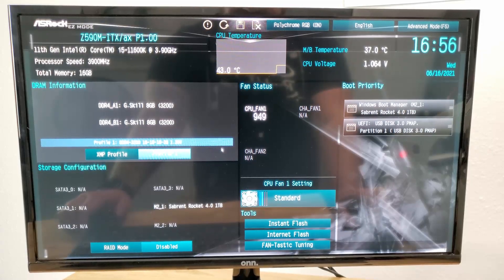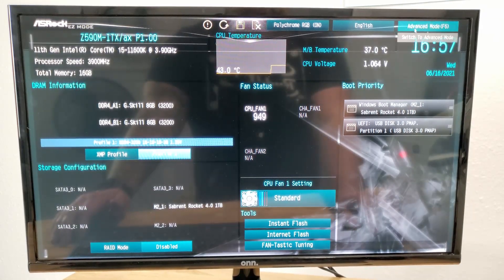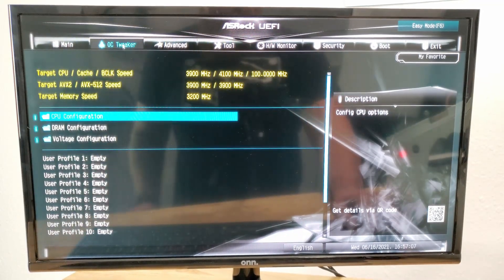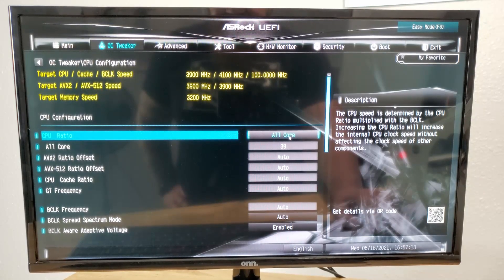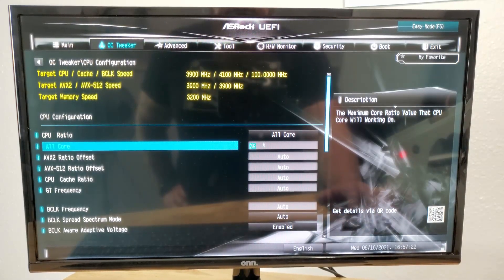This is what you see in the BIOS — your basic screen where you set your XMP profile. I do have the RAM booted up. It says 3.9, which is just standard. You go over to Advanced Mode, then into OC Tweaker, then CPU Configuration. What I did was switch it from auto to all-core. So it says 39, meaning it's running at 3.9 GHz. If you were overclocking, you'd come in and set it to 5.1 or 5.3, whatever your goal is.